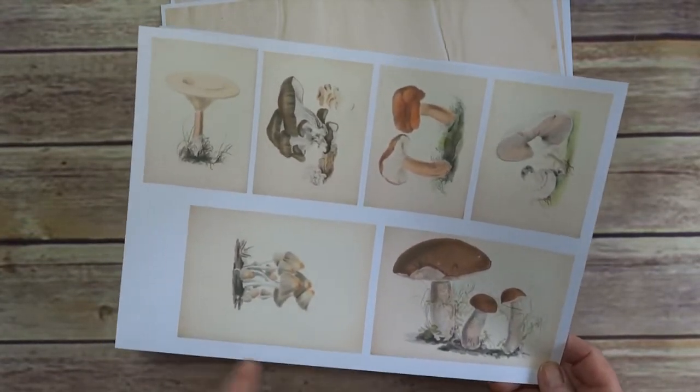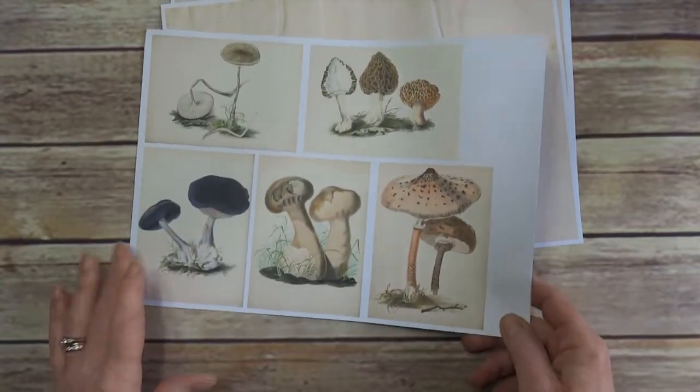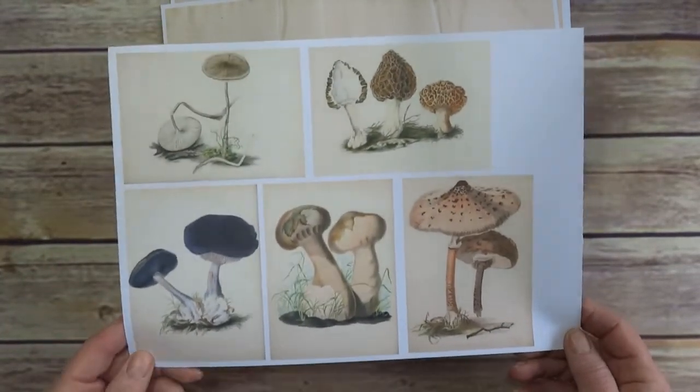And then five and six have some smaller ones — I suppose they're classed as sort of medium-sized ones. And the last sheet, number six.